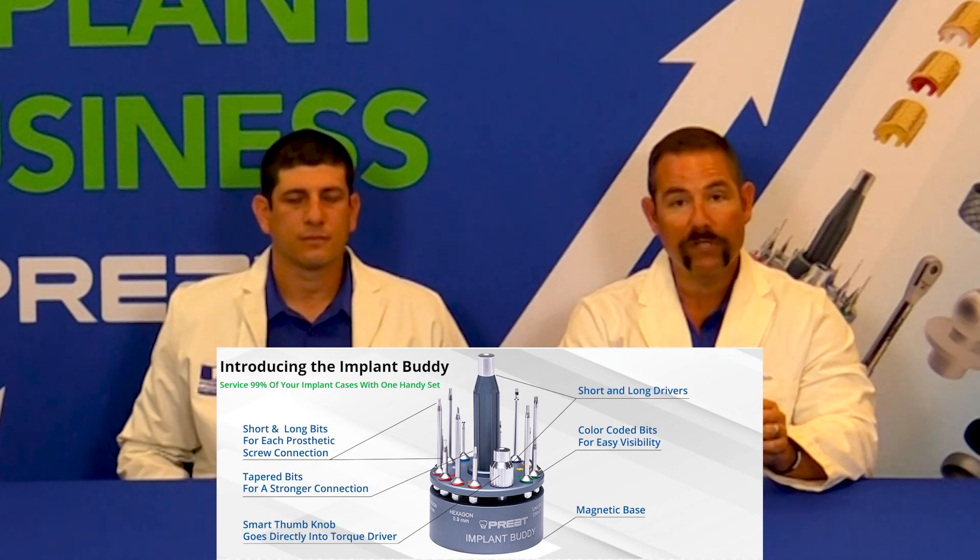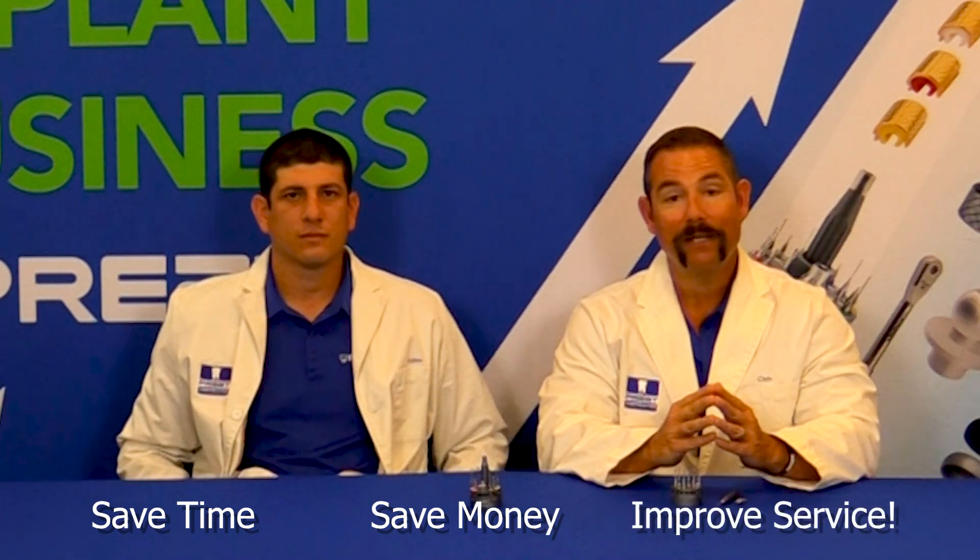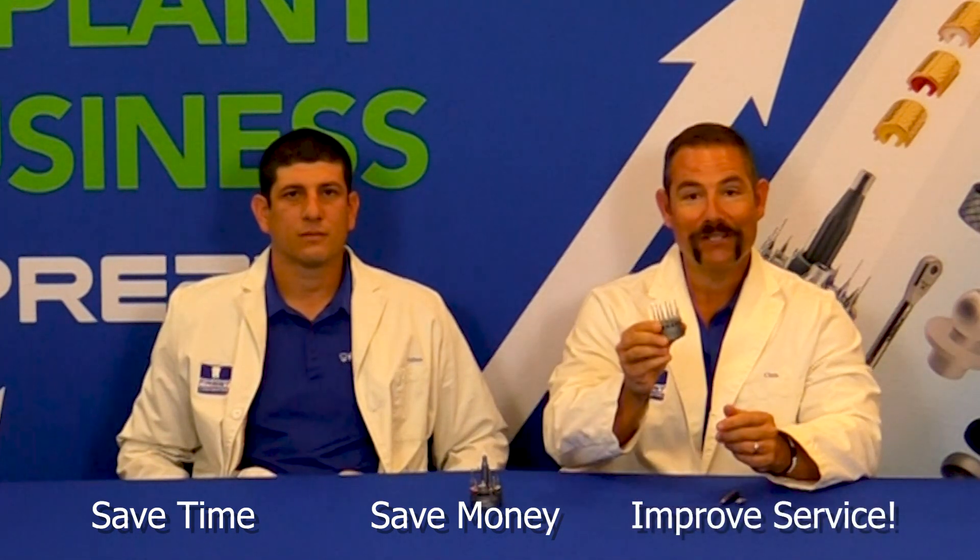You don't have to reappoint the patient or waste your chairside time calling your laboratory, your rep, or us to get the parts you need. You have everything you need in one place. It saves you time. It saves you money. And overall, you're giving the best service possible to the patient. That's why we think this is your buddy.